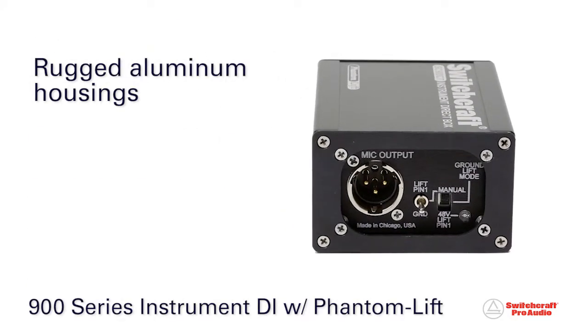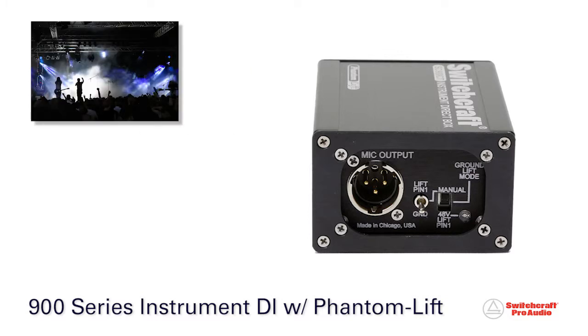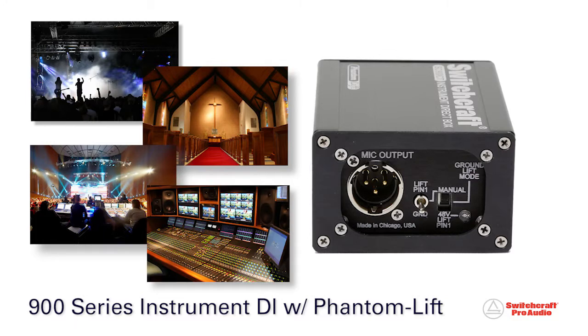Incorporating rugged aluminum housings, recessed connectors, and switches, the 900 Series Instrument DI is ideal for critical concert touring, house of worship, corporate event, and broadcast applications.